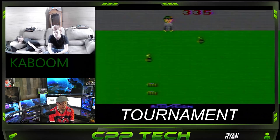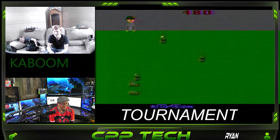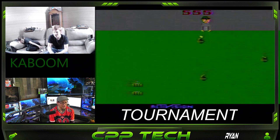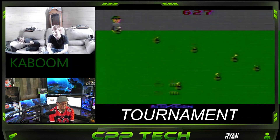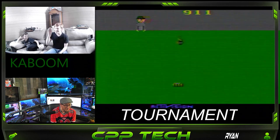Me and the boys, we have streamed and did a couple of Kaboom tournaments. Now what's Kaboom you ask? Kaboom is on the Atari 2600. Yes, we streamed live with this on the Atari 2600. You've got to utilize a few other pieces of hardware to do so. However, if you want that video, just let me know down in the comments. But we did that with this.